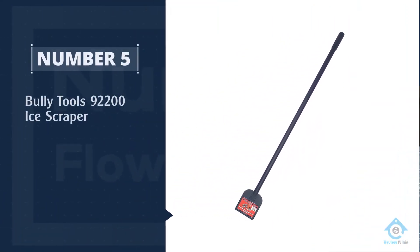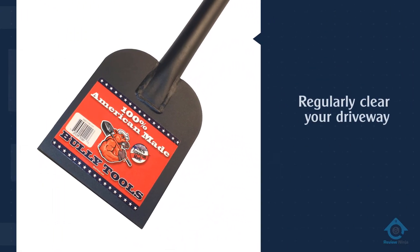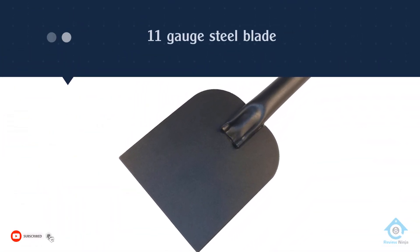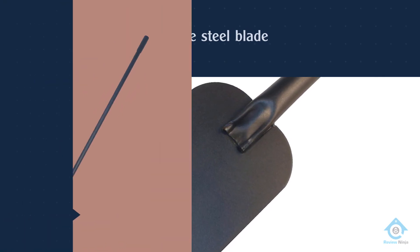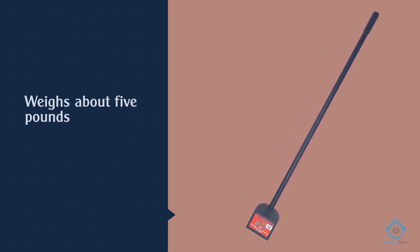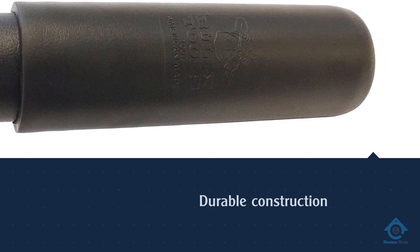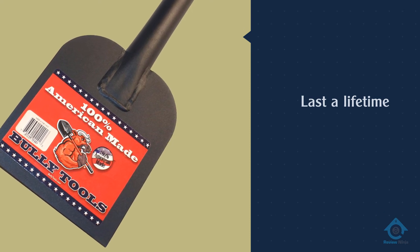Number 5. Bully Tools 92200 Ice Scraper. During the winter you may need to regularly clear your driveway and sidewalk to avoid a buildup of snow and ice, as large patches of ice can be dangerous. For a durable ice scraper that doesn't mess around, the Bully Tools 92200 Heavy Duty Sidewalk and Ice Scraper is a good option to consider. It features an extra thick 11-gauge steel blade, so the ice on your sidewalk doesn't stand a chance. Even though it weighs about 5 pounds, it doesn't hurt your arm, and the durable construction will last a lifetime. We'll see you next time.